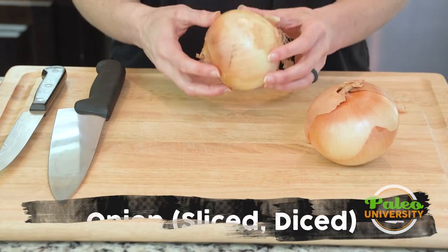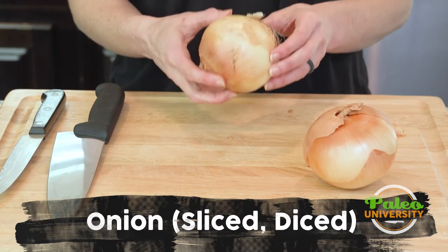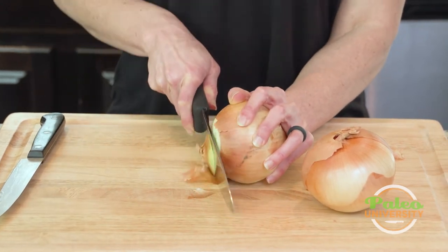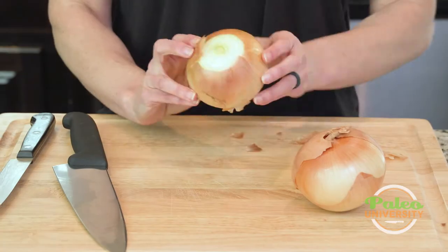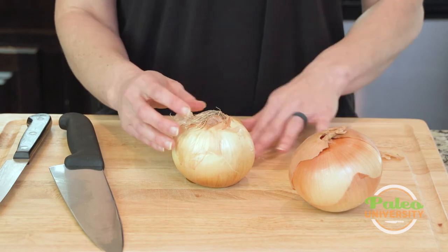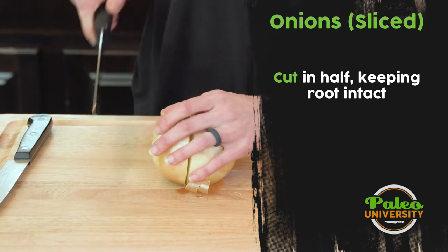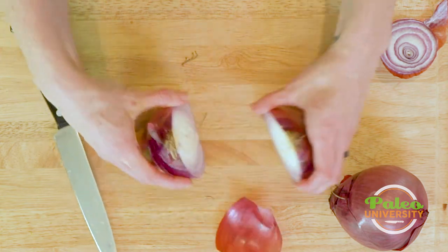I'm going to teach you some really awesome tricks with onions that are going to make your life a lot easier when you are cutting them. First off, we're going to take the top off using my big knife so I can get through easily. Now I'm going to lay it cut side down. You see the root here? I'm not actually going to cut that off — I'm going to cut straight through it. That root will actually keep the onion together on the end, which is going to save me the effort of having to do that on my own.